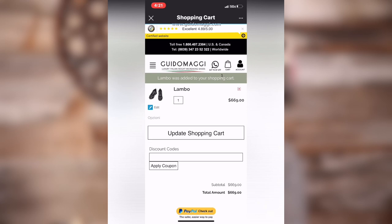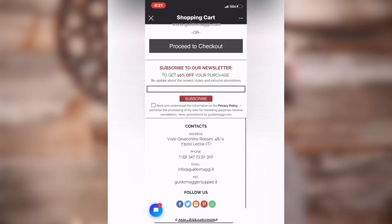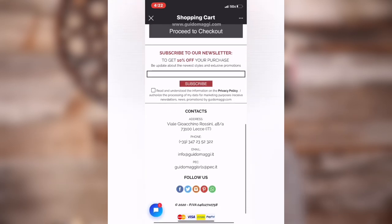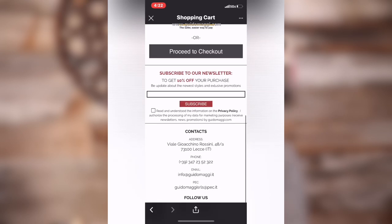Then you just add to cart — very simple. There are different payment options: PayPal or regular credit cards including Mastercard and Visa. There's also a discount code available: if you subscribe to their website they'll offer you 10% off right away, so why not take advantage of that? Then you just hit 'Process to Checkout.' I really hope that you like this unboxing of the Guido Maggi shoes. I'll put the company link and their Instagram below, as well as my interview with the Guido Maggi CEO, so you can get to know him a little better.